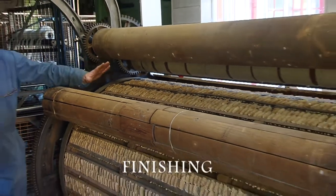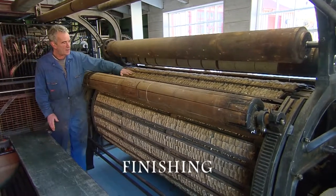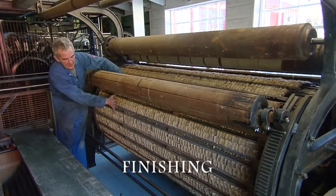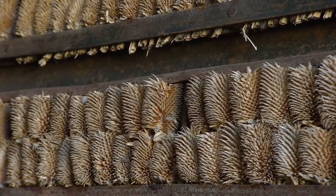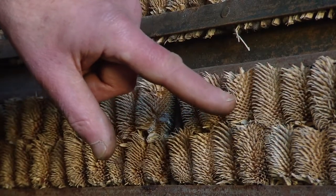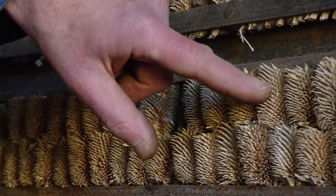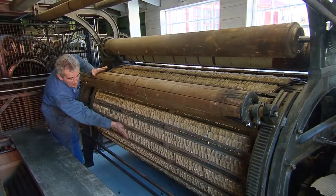This is the teasel gig, the teasel raising machine. This centre drum here will revolve at high speed and if you look, they're loaded with teasels. These are not the sort you would normally find in your garden — they actually have a wee barb on the end and there are bars of them loaded on.